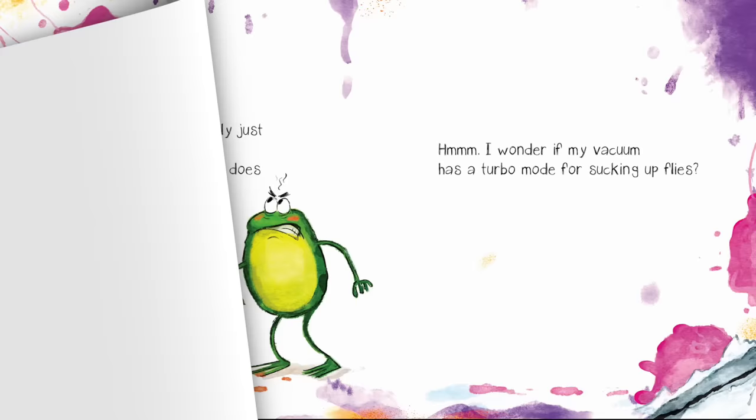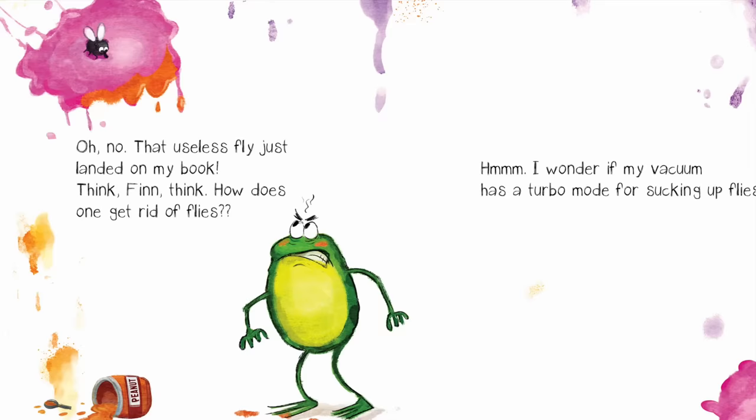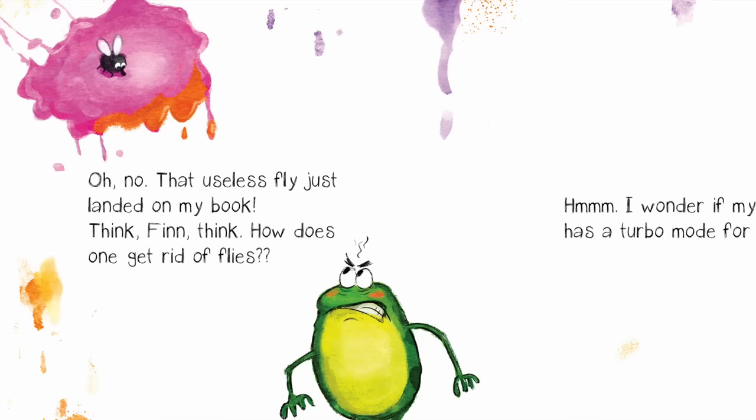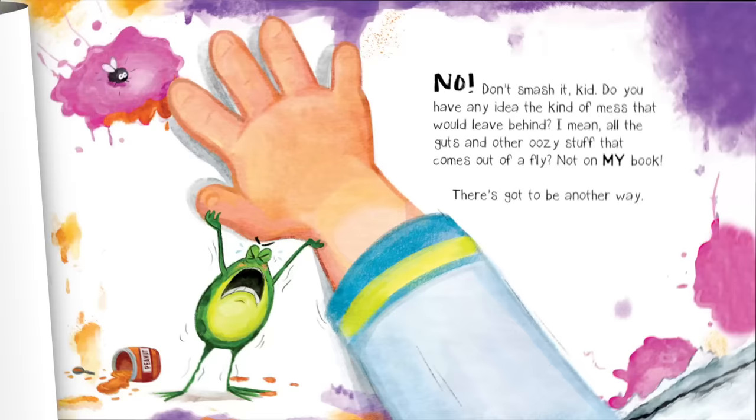Go away! That useless fly just landed on my book. Think, Finn, think. How does one get rid of flies? Hmm. I wonder if my vacuum has a turbo mode for sucking up flies.